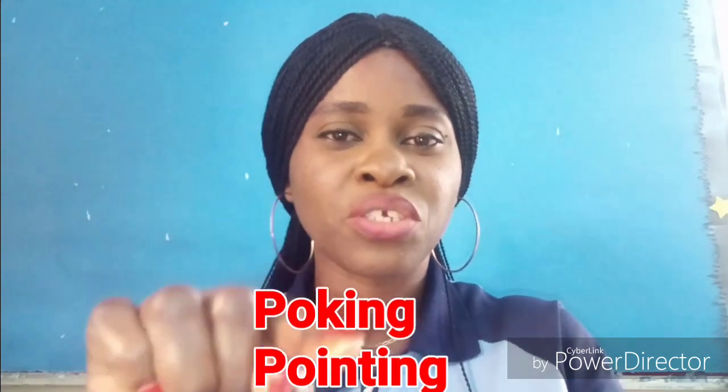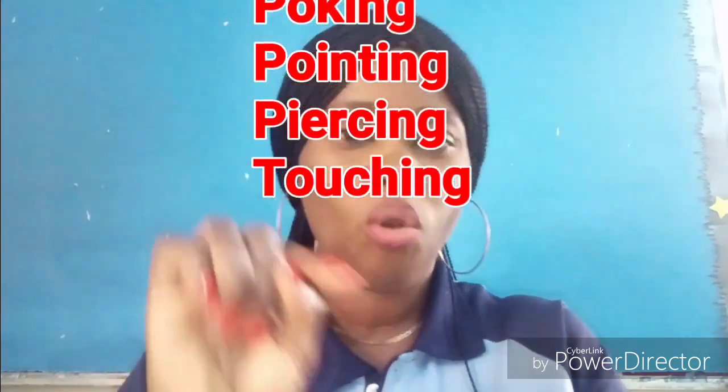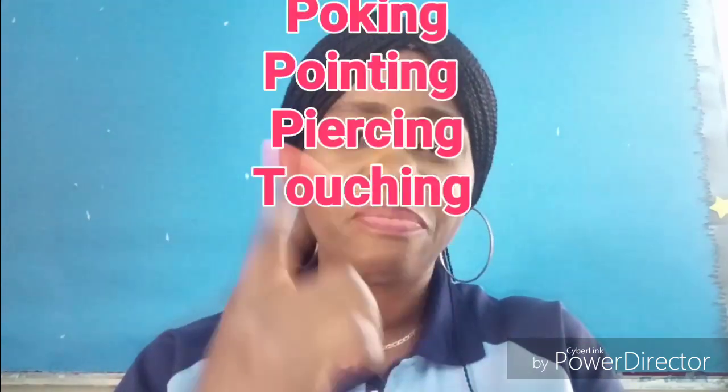Notice this movement. The index finger, of course, in children is used for poking, piercing, touching, and pointing. This is the finger that has to be strengthened first in preparation for handwriting.